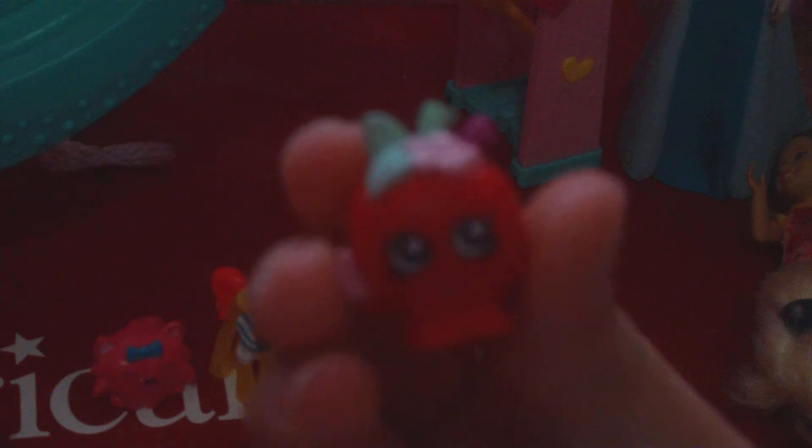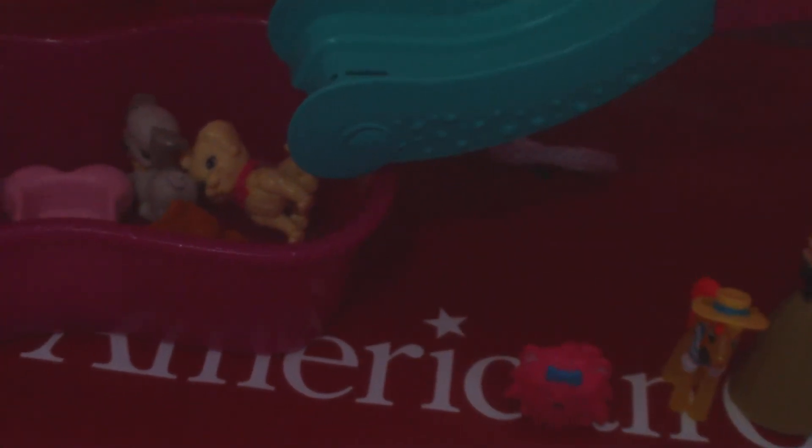Let's go over what we found. We found the Shopkin — Apple Blossom. The Moshling — Gigi. We found Princess Anna on her Coronation Day. We found a pony from My Little Pony — it's either Flim or Flam. I don't know which one. Comment below which one. I love My Little Pony but I don't really pay attention to them — I'm not like a Pegasister. Here is another Moshling, which is Purdy from Moshi Monsters. And a Monster High basketball, or as they call it, Casketball.